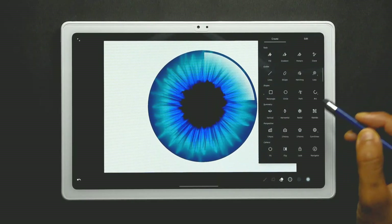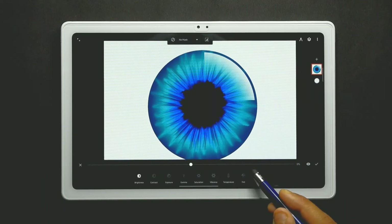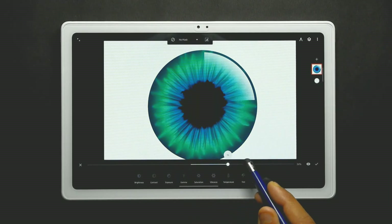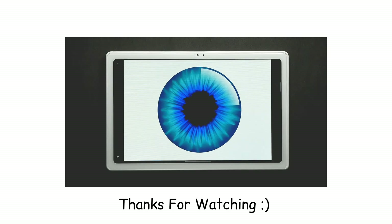If you want to change the color of the iris, go to the color from the edit menu, tap on hue, and by sliding the bar left or right you can change the color of the iris. And that's it! If you enjoyed watching the video, give it a like and subscribe to the channel. I'll see you in the next one — thanks for watching!